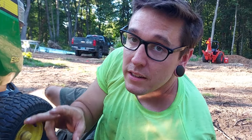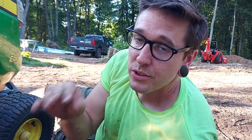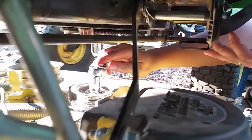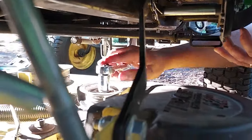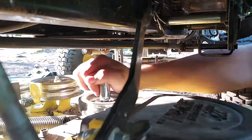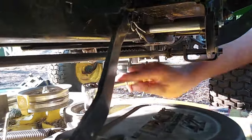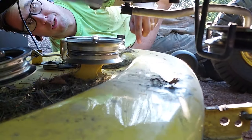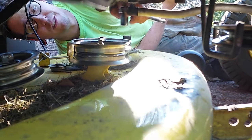Now we're going to loosen these two guide wheels so that we can stick the belt on. We don't need to take them all the way off, just loosen them a little bit. Also a quick note — you'll want to make sure your mower deck is set on its lowest level.